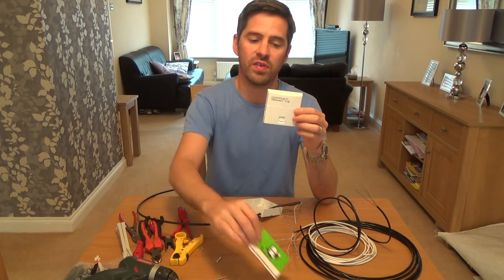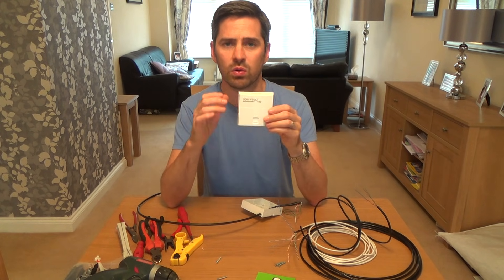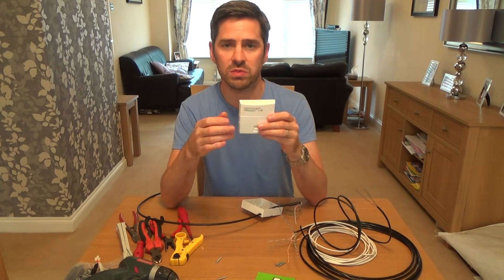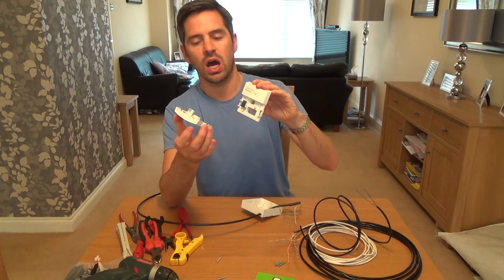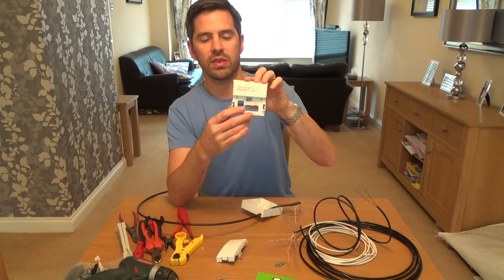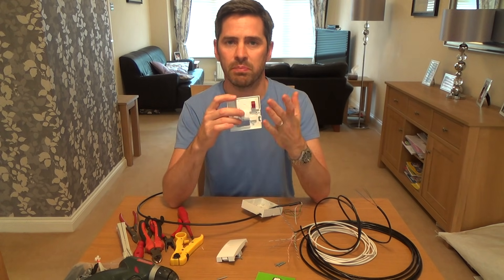Hi, my name is Vince from MrTelephone.co.uk and this video is going to be a very quick version of how to wire up the NTE 5C. If you want the detailed longer version please see my other video. So this is the socket here — to take off the front plate you just slide this one out and this is your back plate. This video is purely going to be how to connect up the back of this.